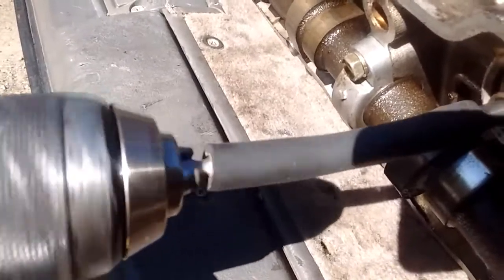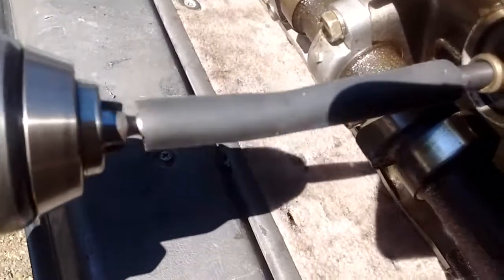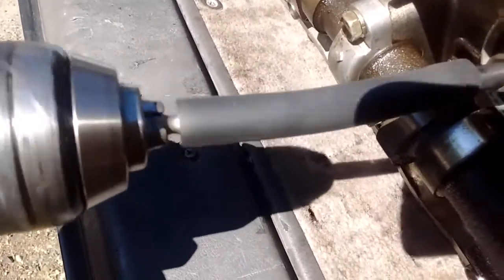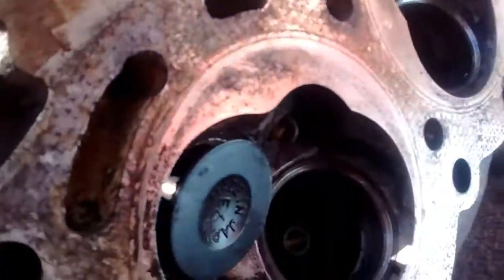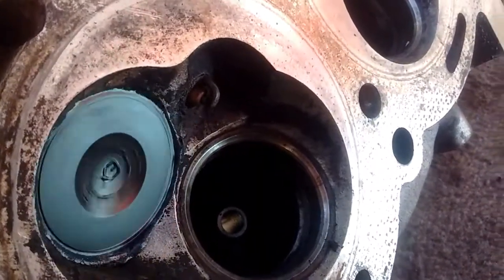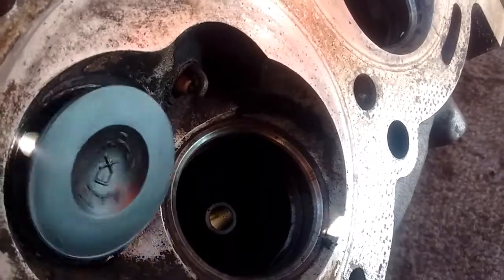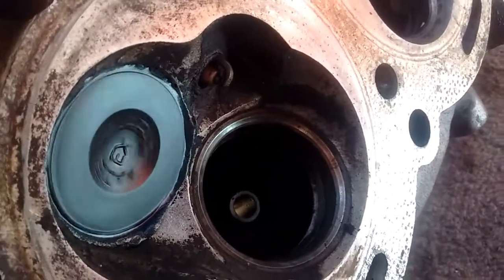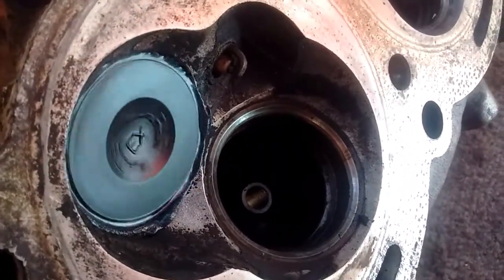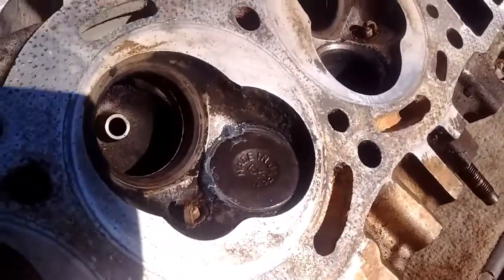Get it going forward and backward with moderate pressure. Reverse direction. Then once you finish doing all the grinding, you can pull your valve out.